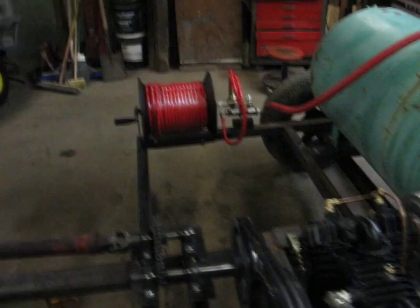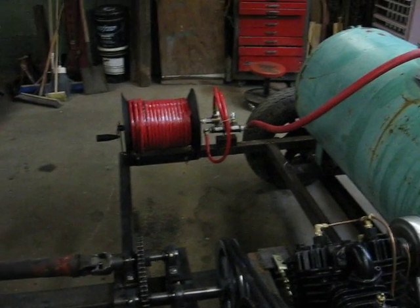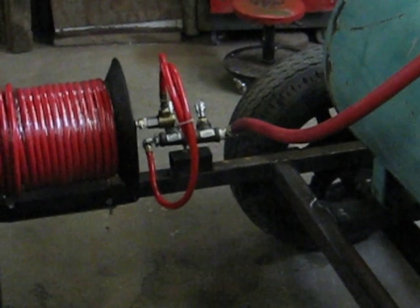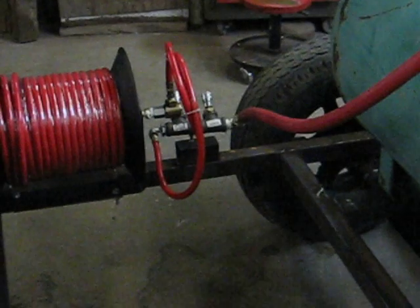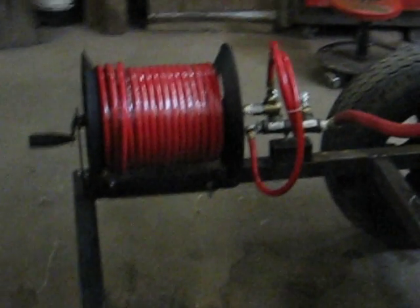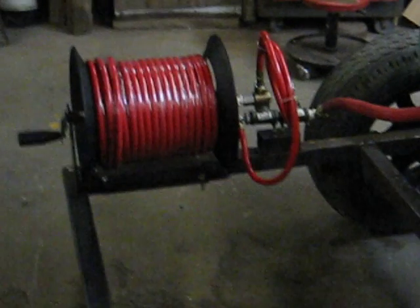I've got a 100-foot hose reel. I also built an air manifold in case you wanted to run a couple of air nailers or something like that — you could always bring a couple of extra hoses and plug into it. The 100-foot hose reel means the tractor and the compressor can stay out of the sand if you're sandblasting.